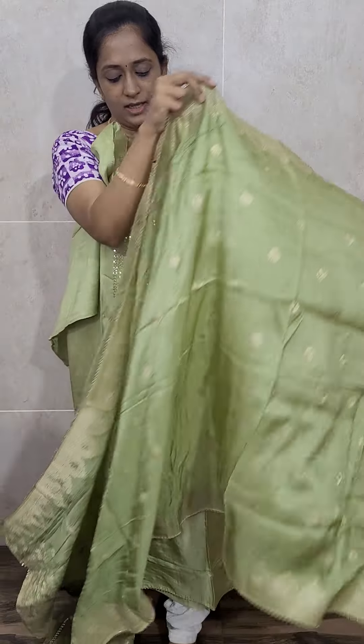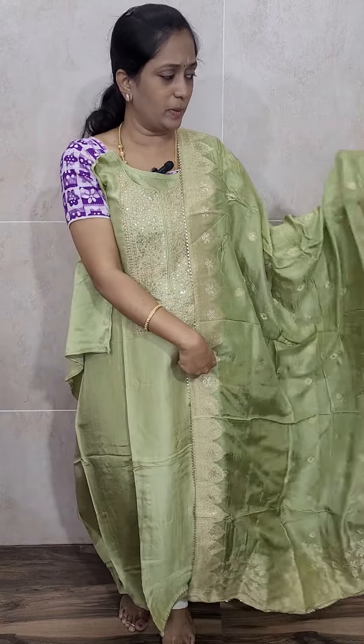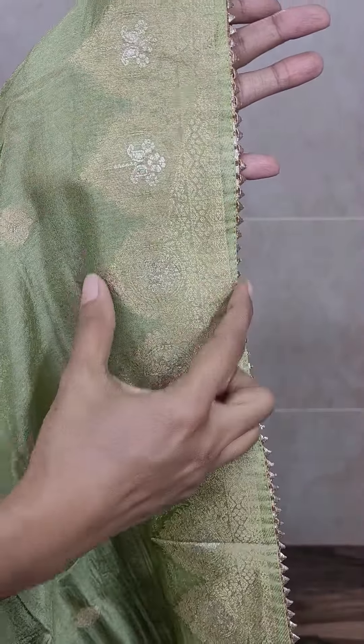This is the Dupatta — a same color Dola Silk Dupatta. The Dupatta is complete weaving. A subtle weaving — you will be getting on both sides a border pattern. And in between the Dupatta, you will be getting small buttas.